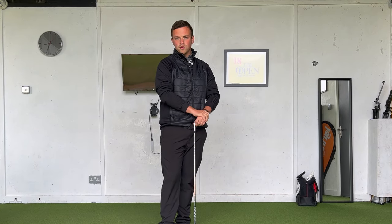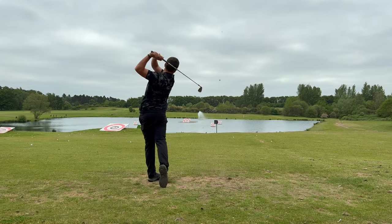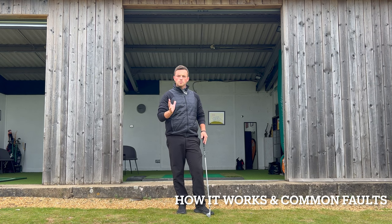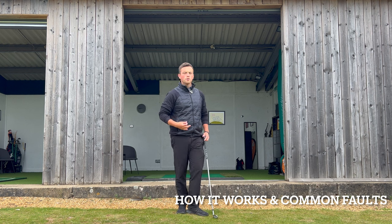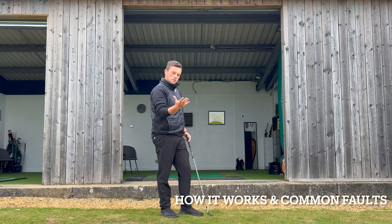So broadly speaking, what are some common swing faults that we can see when the trail arm doesn't work in the right way, and how do we want it to look? There are two really common swing faults that I see when the trail arm isn't working the way that we want.